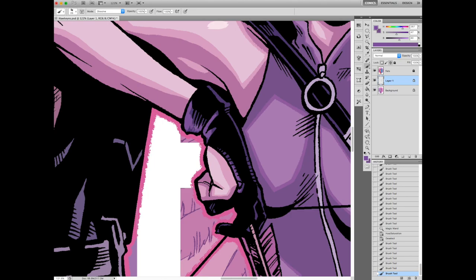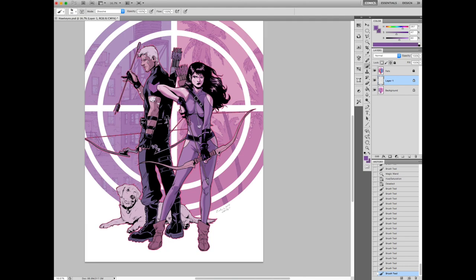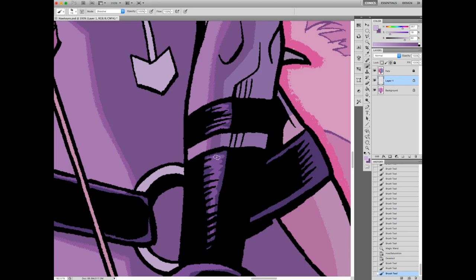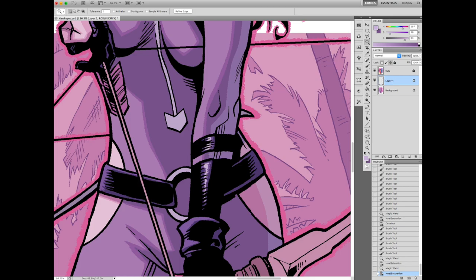Now I'm going through on Katie's dark costume parts. I'm assuming this is kind of a leatherish material, similar to what Hawkeye's wearing. So I'm giving it more of a highlight. It's a similar process to what I did with her hair. Like I said, highlight is how you know what texture something is. You have a little more leeway with highlights — you can screw up the highlights on something and it won't really matter. Most people won't notice as long as you've got the shadows right.